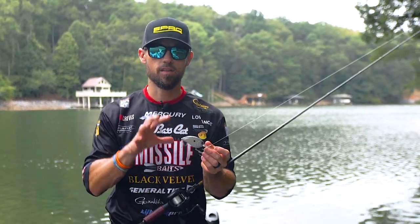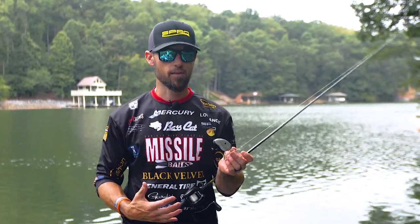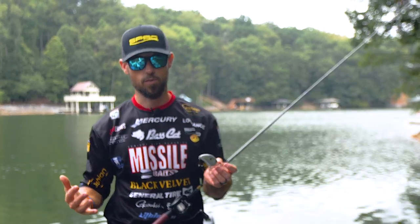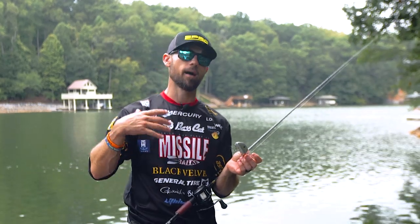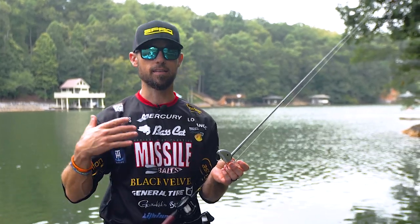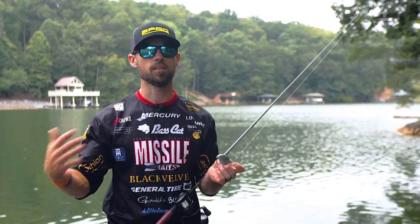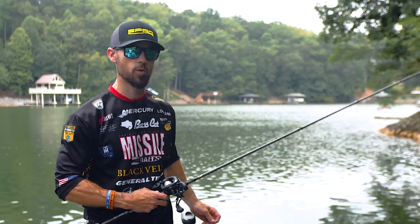Once you've identified what a deep crankbait is, you want to make sure you have the right equipment. I like throwing deep crankbaits on a baitcaster — there's really not an option to throw them on a spinning rod, so a baitcaster is a must. Number one, I like a longer rod, at least seven feet. 7.6 is better. 7.11 is even better, and to me that's about the limit of what you can handle.